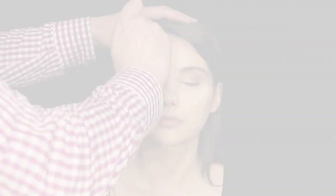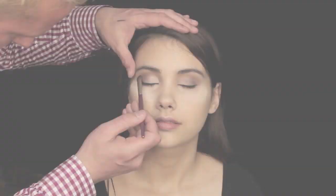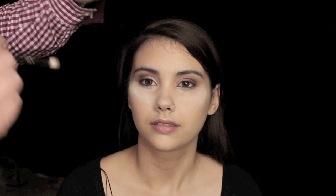Now we're just going to apply this burgundy purple colour with a lay down brush by Robert Jones — sometimes just pop the colour onto the lid. Don't blend it yet, because we'll blend it with the 217 now. Just blend this in as much as you can. This gives, I think, a very nice subtle smokey eye.